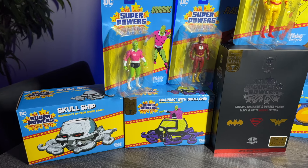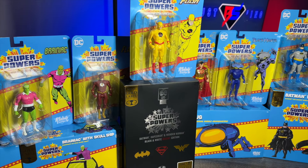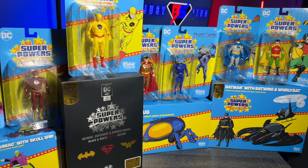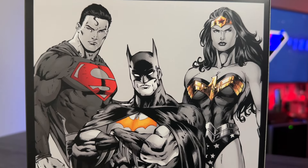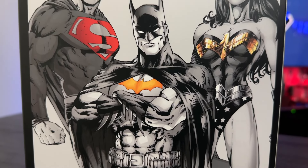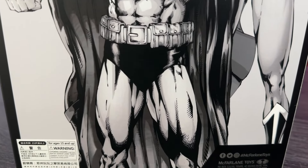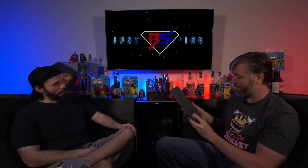It doesn't really look like any of the other Superpowers packaging. So people that like to display on card, this is going to look a little bit different, but it's really good. I think it will still look great next to all of the other Superpowers packaging — maybe like a centerpiece. The box art on the back looks very cool. It looks like Jim Lee. Pretty much one of my favorite artists. He did a lot of Superman, Wonder Woman, Batman. I loved a lot of his artwork. When I sold a lot of my comics, I kept the ones with just his art style.